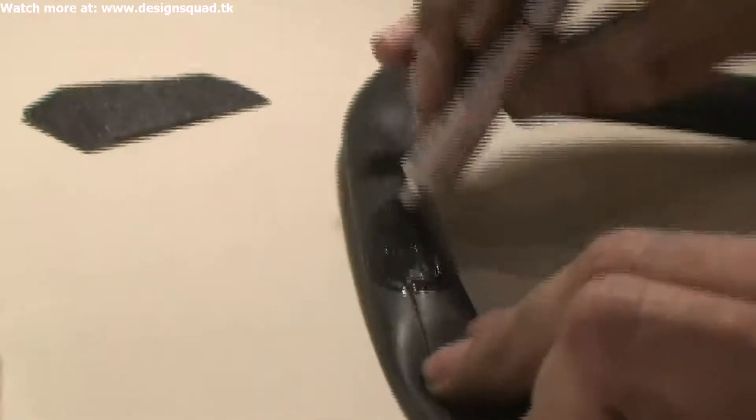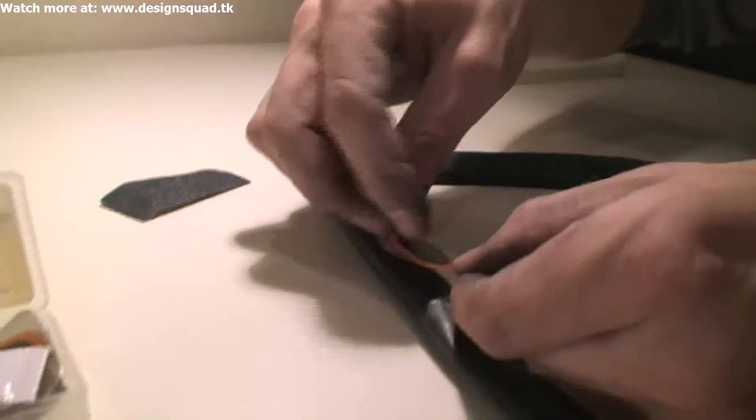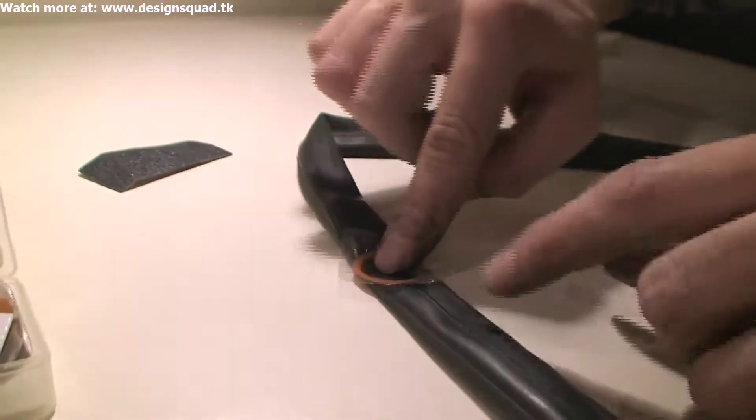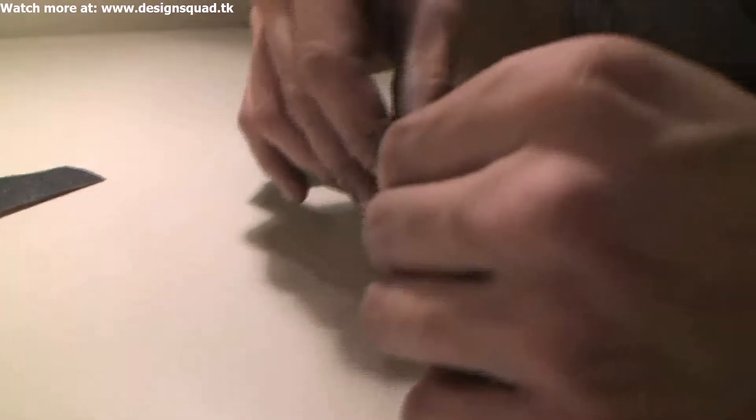Then take your glue and put a little bit on. You want the glue to be everywhere that the patch is going to be. Take your patch and just stick it on the tube, then press really hard. You don't even have to take the plastic off — you can just leave it right on there.